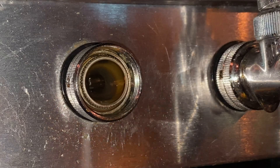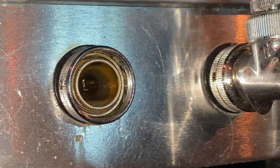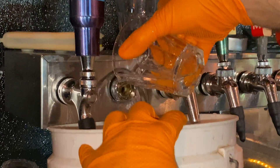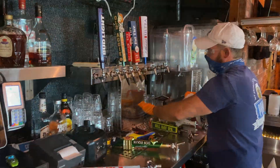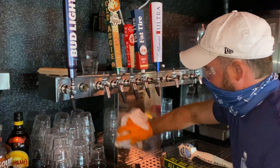Once cleaned to satisfaction, rinse with cold water over the shank to remove any remaining PBW. Notice here the cleanliness of the shank. Wipe down your tower area.